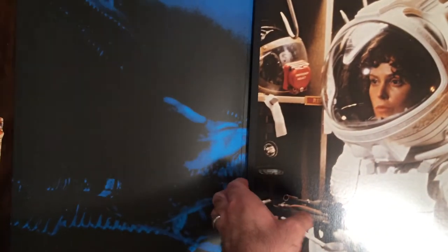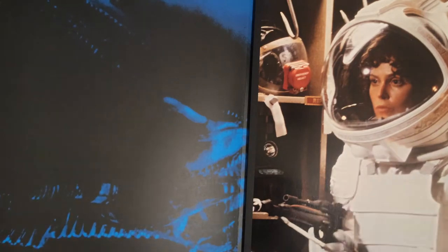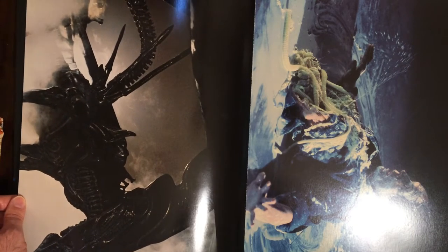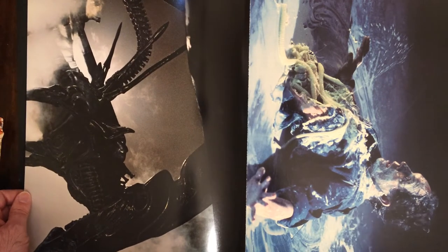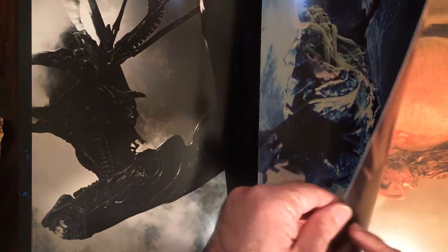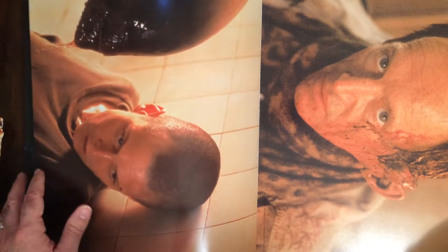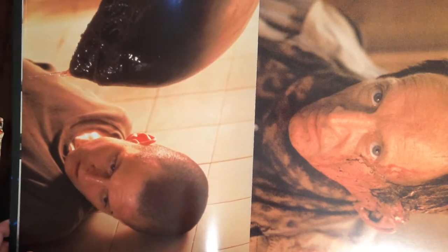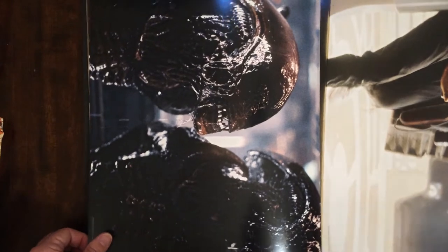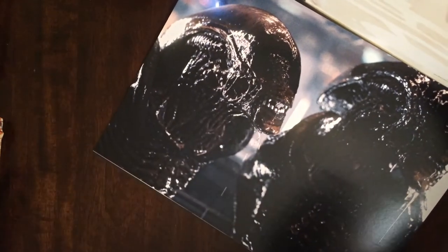Looks like maybe these back two covers are going to be maybe the mother. This one looks like it's Alien 3.